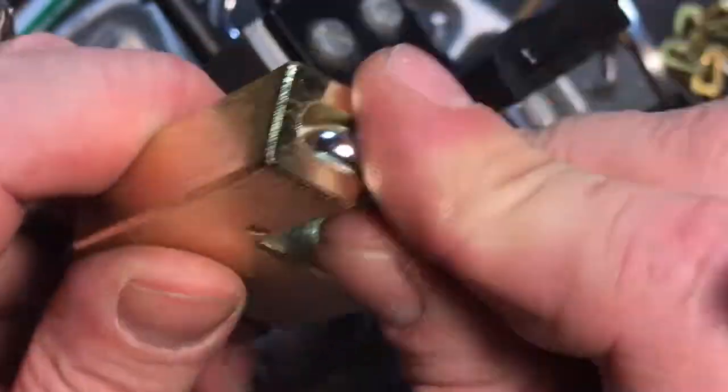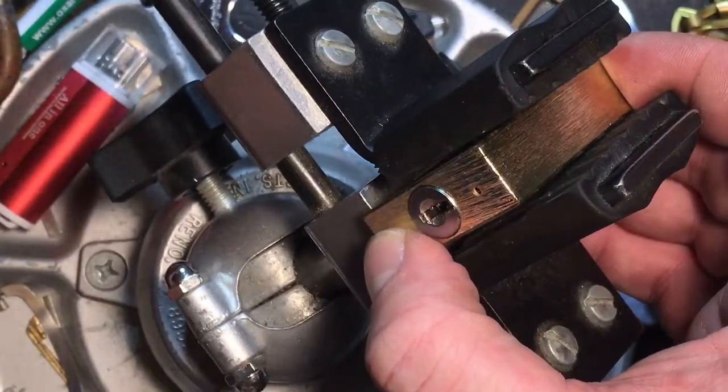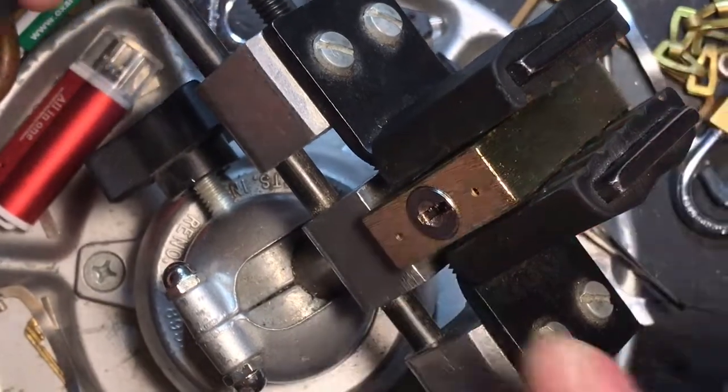I've gotten it once before, so let's see if we can't pick it open again.